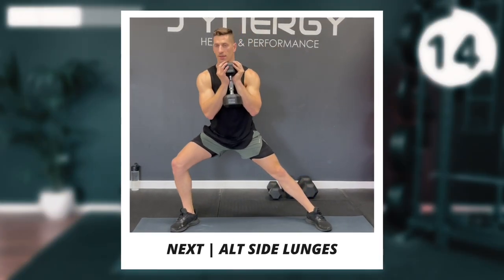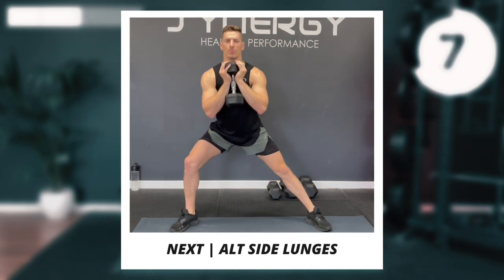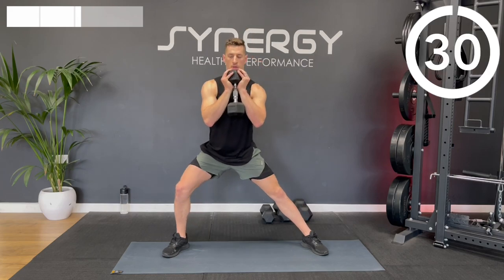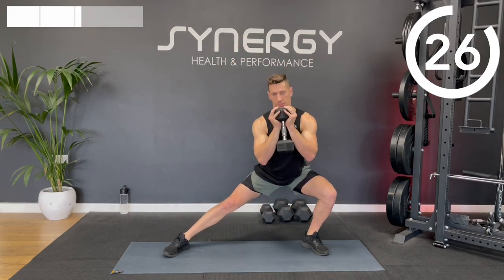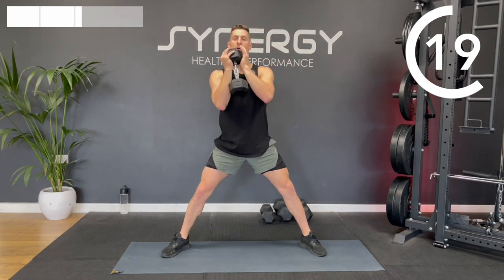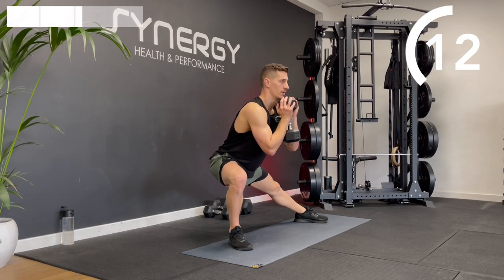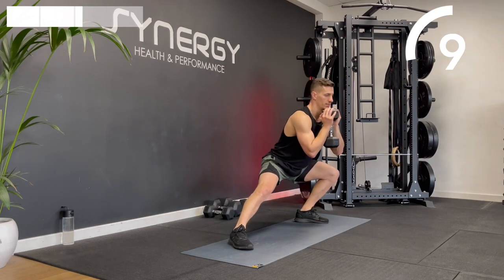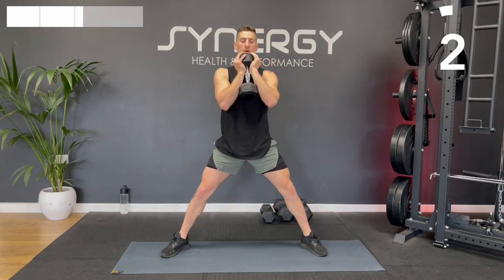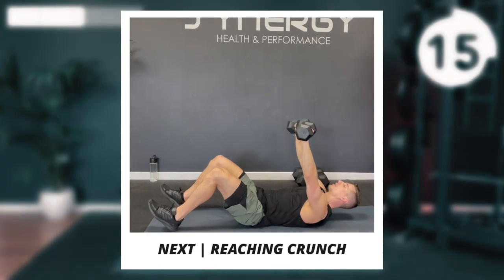We're going to get to the feet now and work in a lateral plane of motion. Take one dumbbell and stand in a relatively wide stance, with enough room to lunge. Hold it like a goblet squat, lunge into the side, back up, then down to the other side. Keep the knee pushed out to the side — don't let it collapse to the centre. The trailing leg stays straight. Keep that knee and hip externally rotated. As you lunge, hips sit back slightly but don't over-lean forwards.